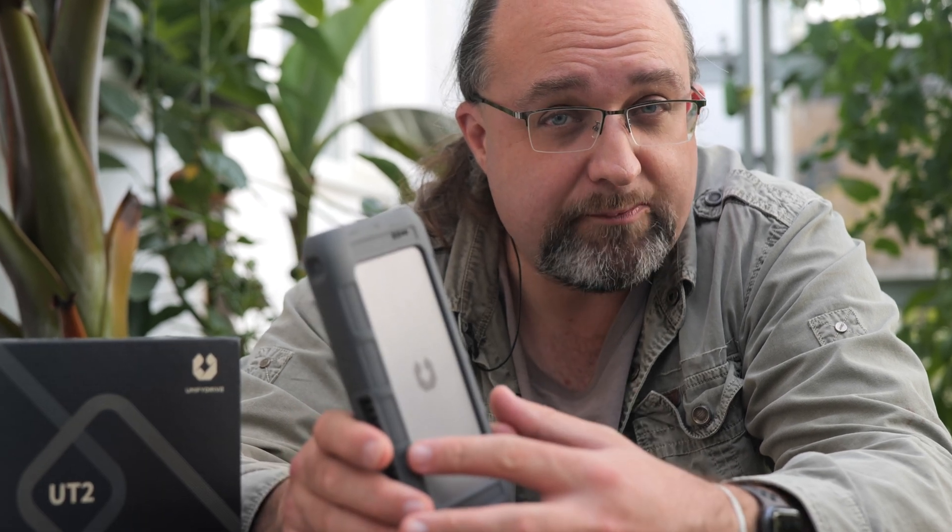This is the Unified Drive UT2 and it's an intriguing product with a ton of features, so let's get into it. I'm James Bruce, you're watching WindowsReport.com reviews.